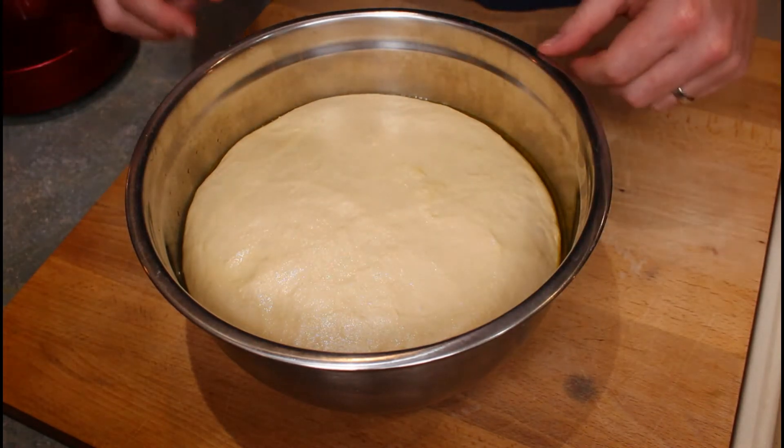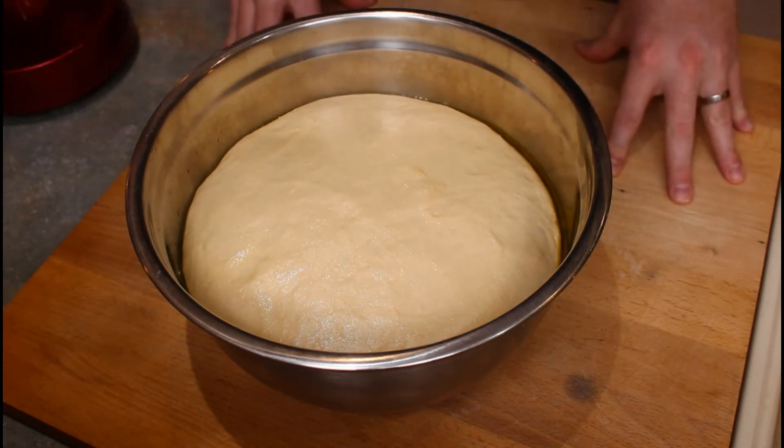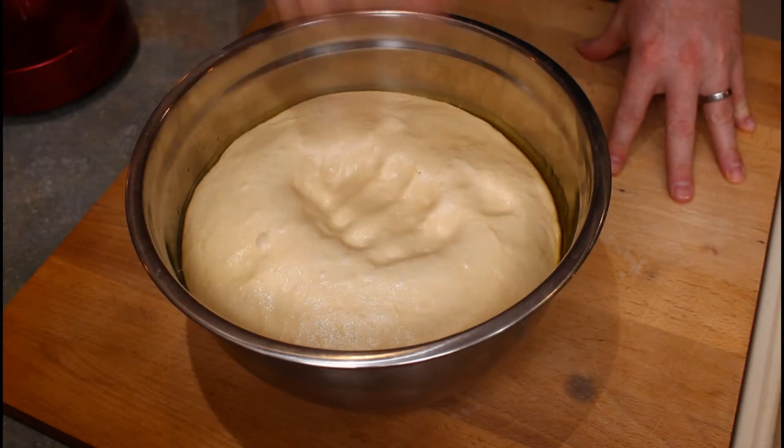To be honest, I don't really understand the science of why we're proving once, doing it again, and then baking it later. But this time I'm just going to give it a quick punch to see how it's going.